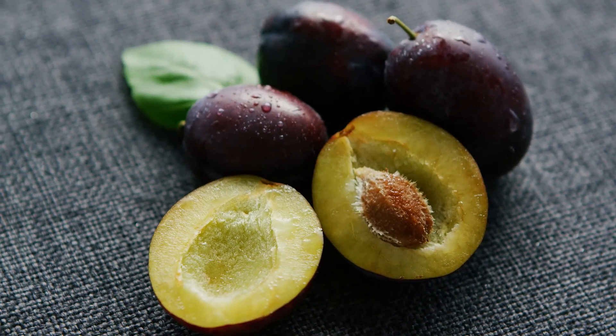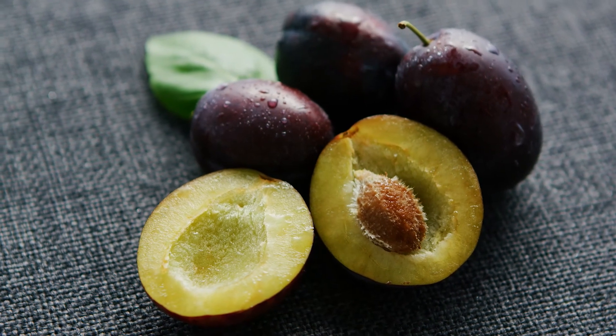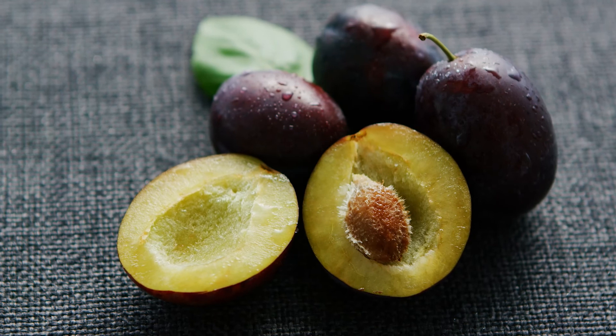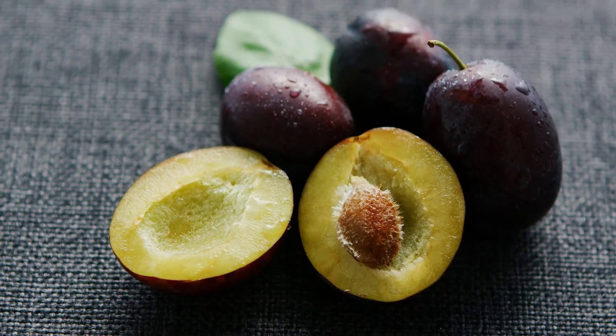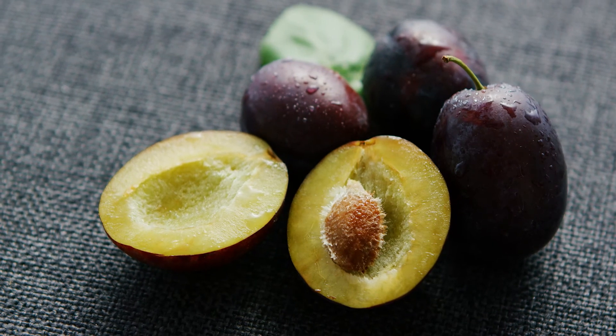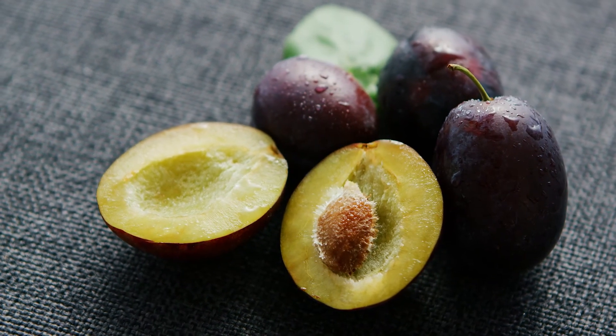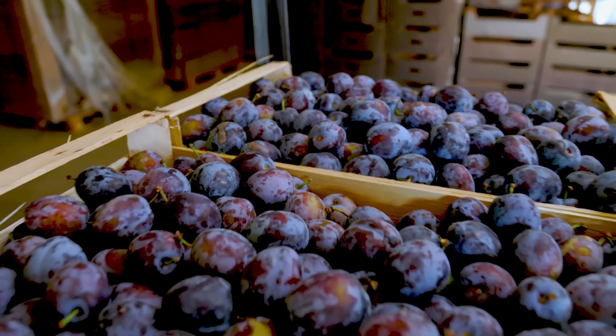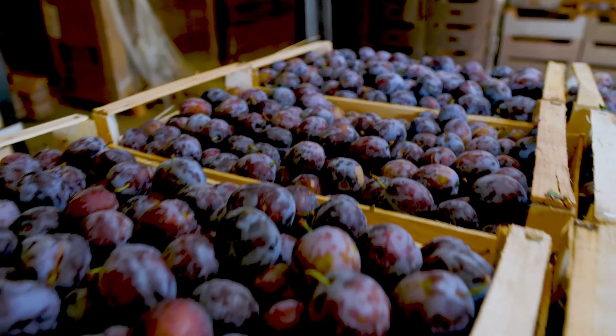Welcome back to another episode on my channel. Summer is almost over and the most beautiful season, at least in my opinion, begins. In autumn many delicious fruits are finally ripe and ready to be eaten. Juicy apples, pears, grapes and tasty plums are waiting to be harvested.